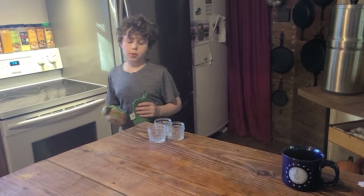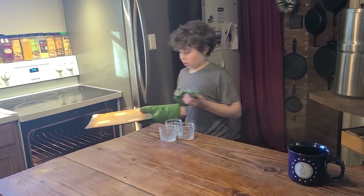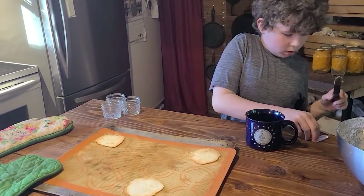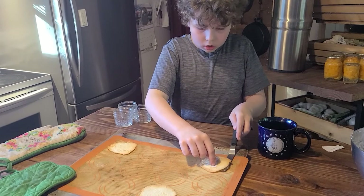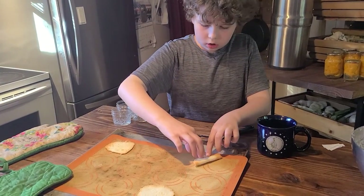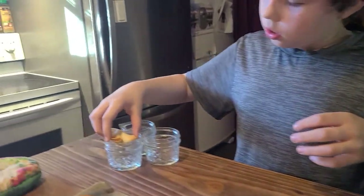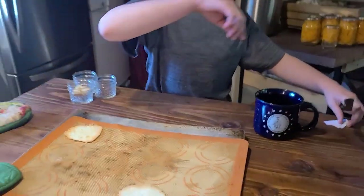We are about to pull our fortune cookies out of the oven. We are going to flip our cookies, then take our fortune and put it in the middle. We are going to fold it over like a taco. While it is still hot, we are going to take it around the side of a cup and fold it. To keep its shape while it cools, we can put it into a cup. Now let's do it to all the others before they cool down.